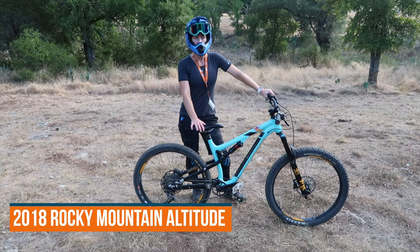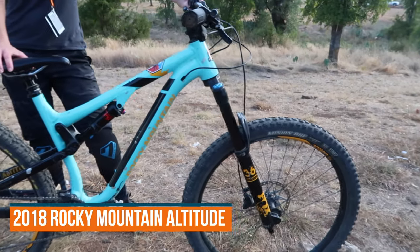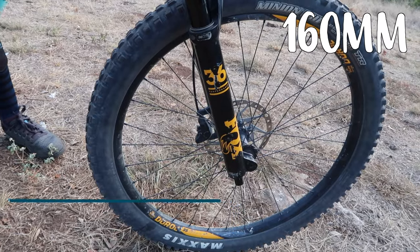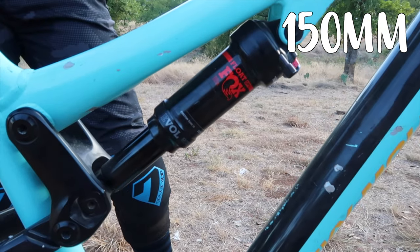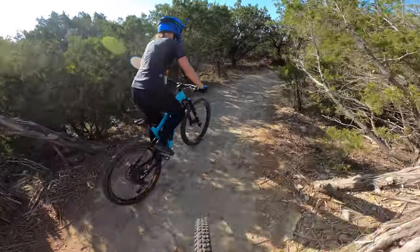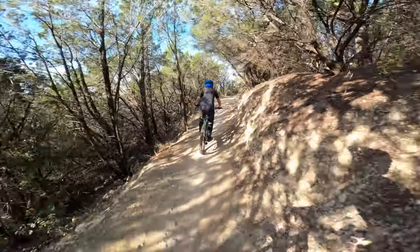Let's get Rain on that trail bike. This is the 2018 Rocky Mountain Altitude — an aluminum frame with 160 millimeters of front travel and 150 millimeters in the rear. This is her first time on 27.5 wheels. Let's see how she does.